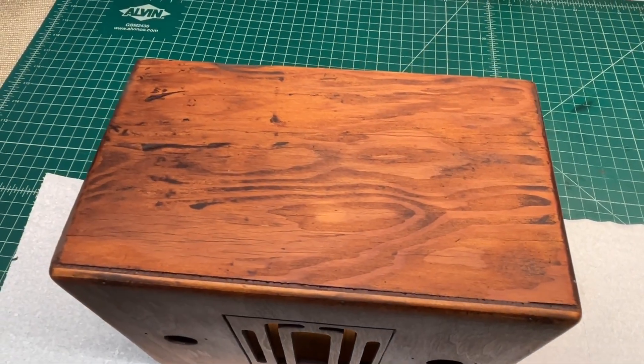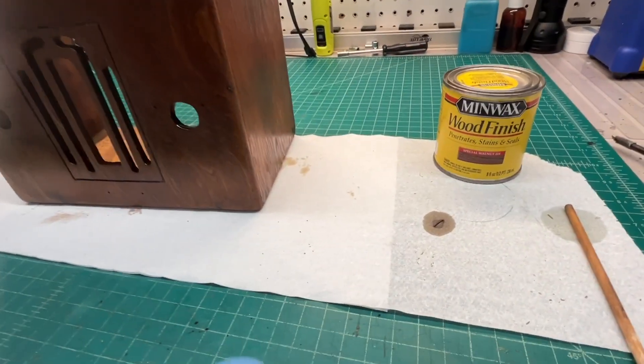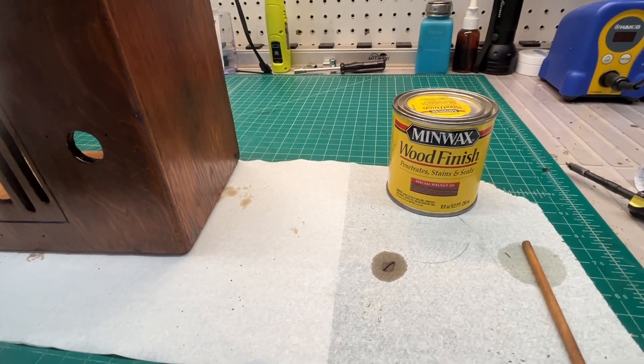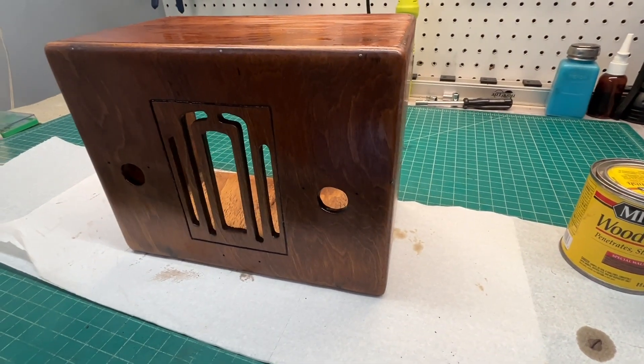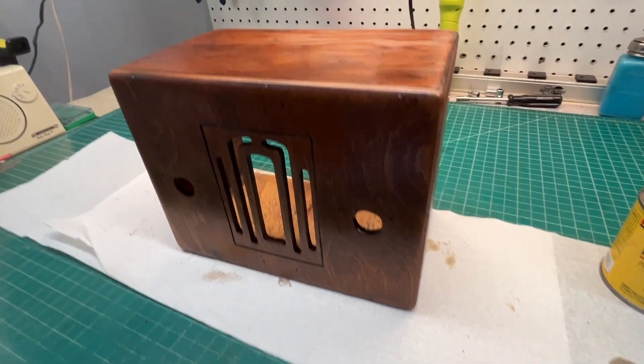I've got the stain stirred up well. Going to apply it now. After applying the fruit wood and letting it sit for about 15 minutes, I wiped it off, then went back with some special walnut just to darken it up a bit more and get rid of some of the reddish hue.